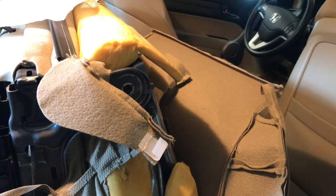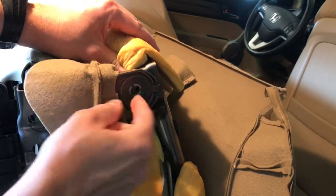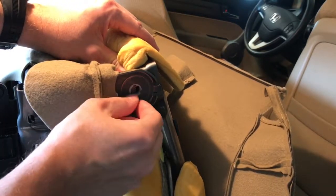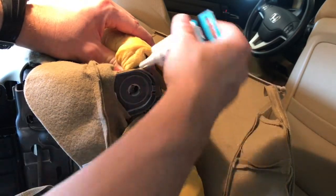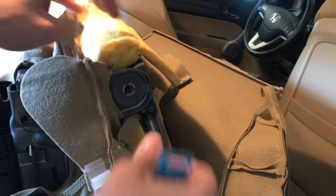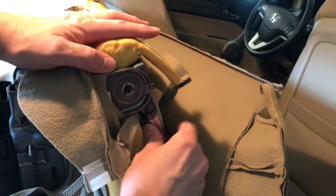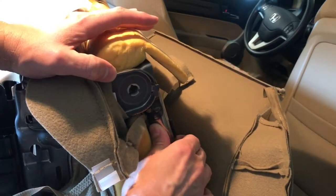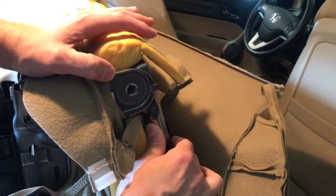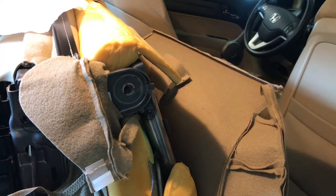I just put the spacer back in place here. It clips and spins in this opening. Then I took just a little bit of silicone grease and put some on the face of the spacer that was facing the metal plate for the back — just so that if it does move, there's no noise, no popping, it's a little more smooth. Now I'm going to put the bolt back in and tighten that up to see if that helps.